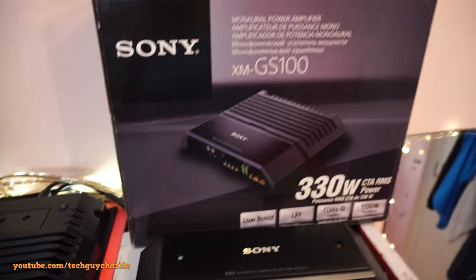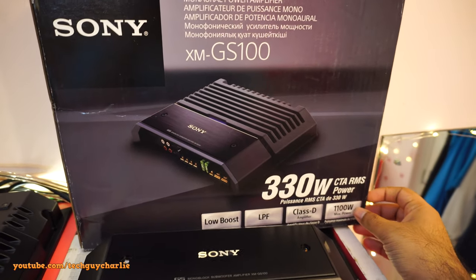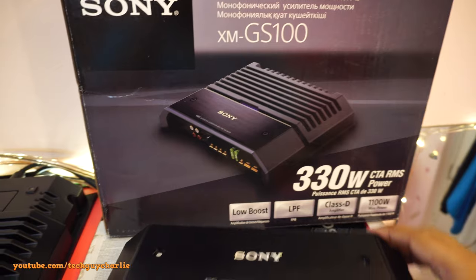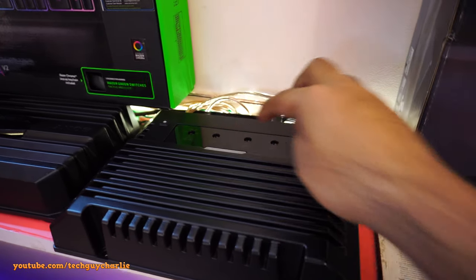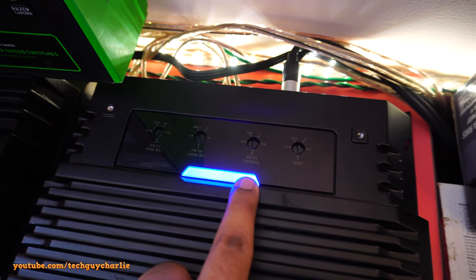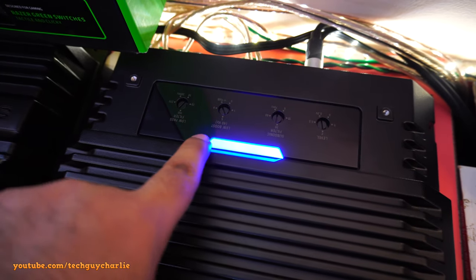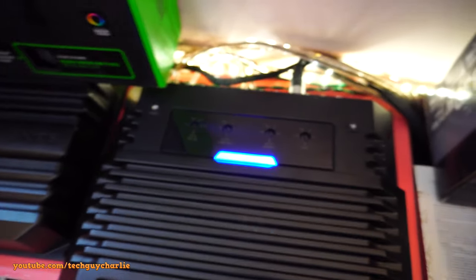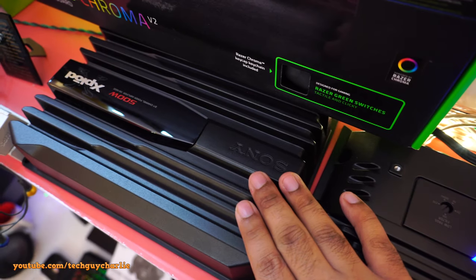This is the new amp I've got — the Sony XM-GS100. It's rated at 333 watts RMS power, 1100 watts max — but ignore that, just look at the RMS. It's a Class D amplifier with low boost, low pass filter at 50 Hz. Under the cover you have level adjustment, subsonic filter, low boost at 40 Hz, low pass filter set to 50 Hz, and the power LED.